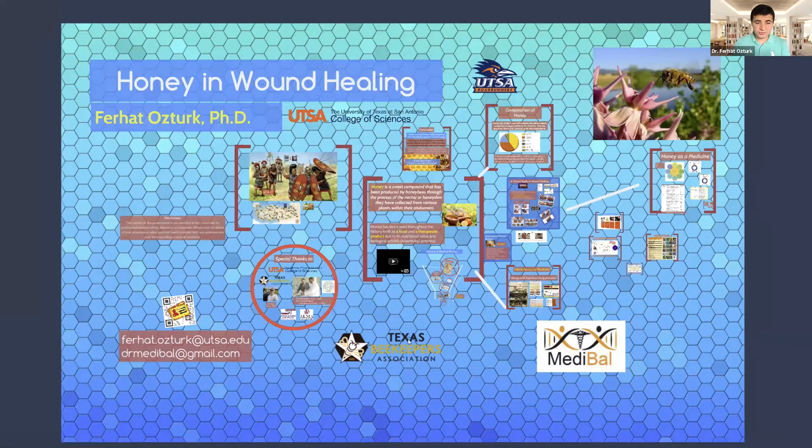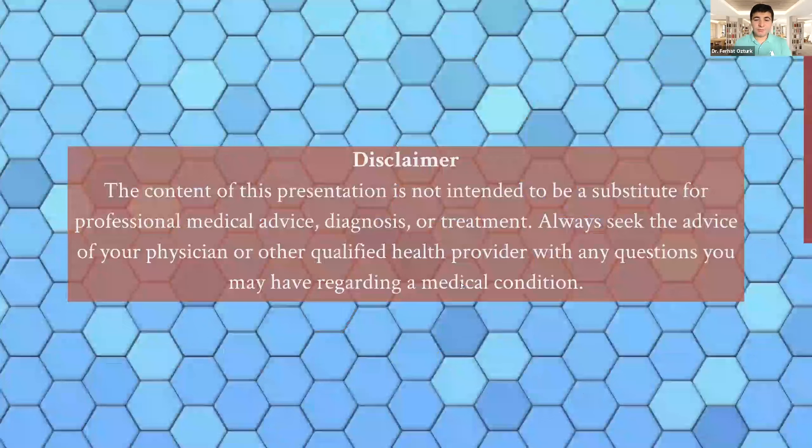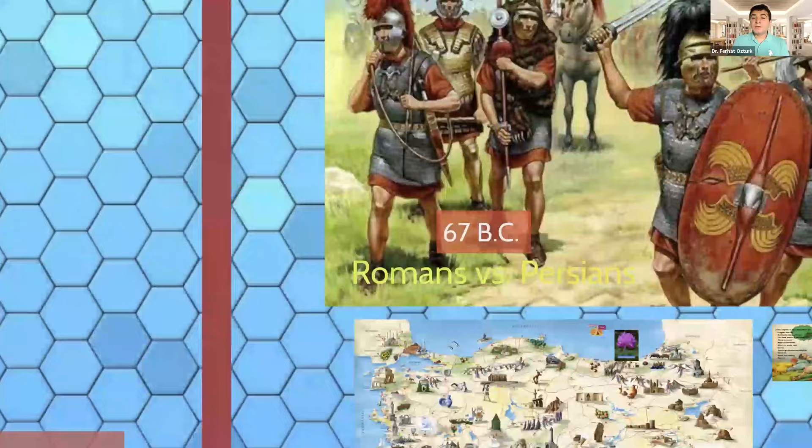Again, I'd like to thank UTSA, the College of Sciences for having me to volunteer for research. This is my contact information, I will show it at the end. So let's start. First of all, I would like to disclaim that the content of this presentation is not intended to be a substitute for professional medical advice, diagnosis, or treatment. Please always seek the advice of your physician or other qualified health provider with any questions regarding a medical condition. I am a PhD, not an MD, so I do research, not treatment.